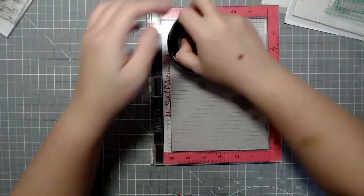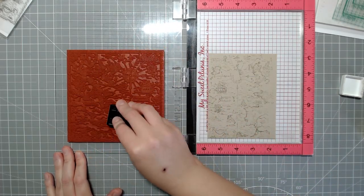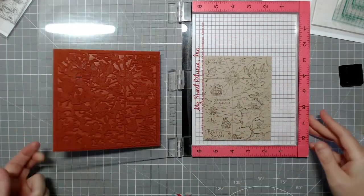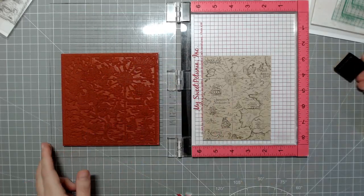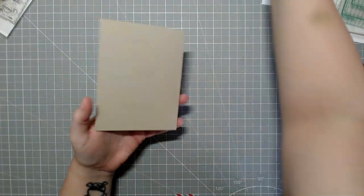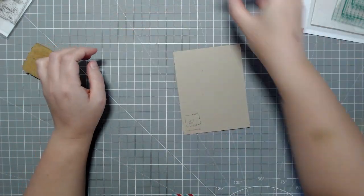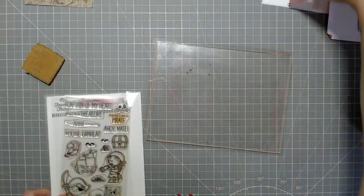I'm using the Hero Arts Antique Hero Map stamp for the background and stamping it with Lawn Fawn's Dough ink. I have to do this quite a few times because I haven't used this stamp before, and the ink cube isn't ideal for background stamps. The Dough ink is my favorite, especially for stamping on Neenah Desert Storm cardstock. It looks dark now but dries back quite a bit, similar to Versamark but a little darker — it gives that extra definition.